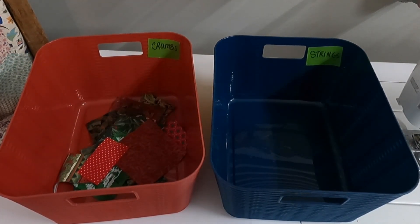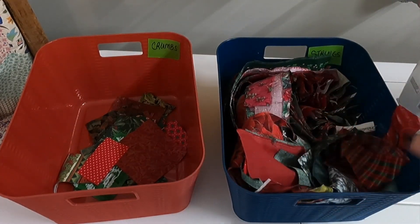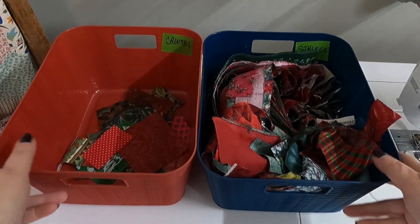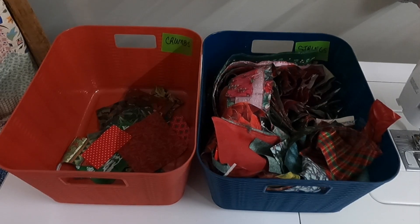You need a lot more strings than crumbs, and I wish I could tell you exactly how many. It really depends on the size of your crumbs and how many blocks you're going to make. Usually I end up cutting more, and I make sure it's a variety of sizes to add some interest.